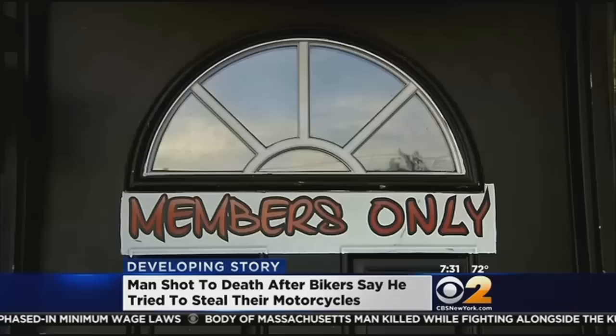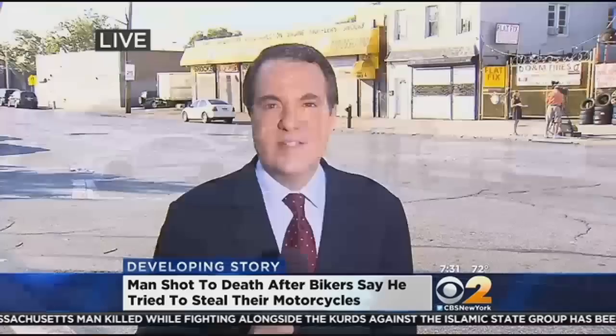No word yet on the identity of the off-duty corrections officer. NYPD sources tell us their investigation is ongoing. We're live in Jamaica, Queens this morning. Scott Rappaport, CBS 2 News.